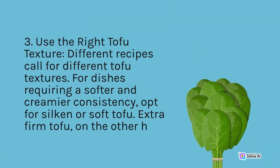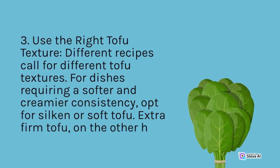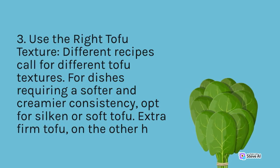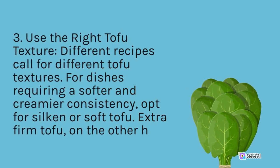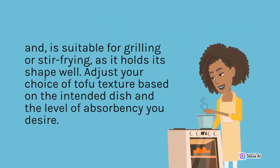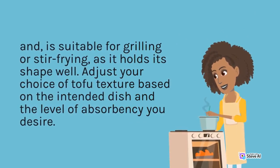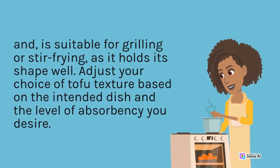Tip 3 — Use the Right Tofu Texture: Different recipes call for different tofu textures. For dishes requiring a softer and creamier consistency, opt for silken or soft tofu. Extra-firm tofu, on the other hand, is suitable for grilling or stir-frying, as it holds its shape well. Adjust your choice of tofu texture based on the intended dish and the level of absorbency you desire.